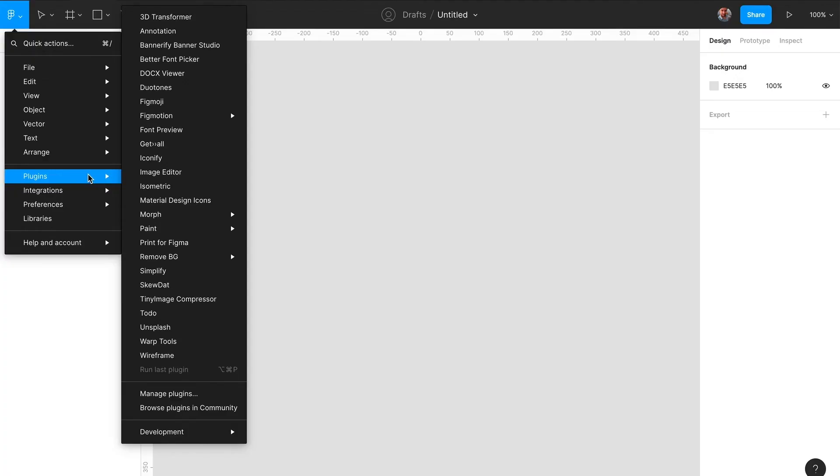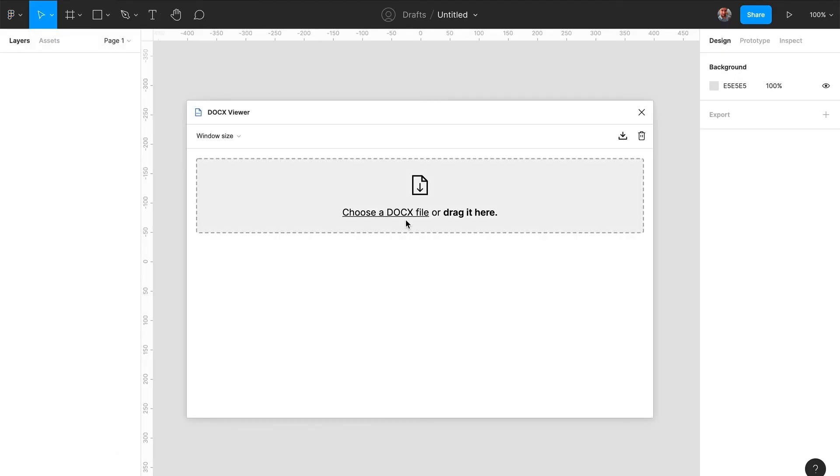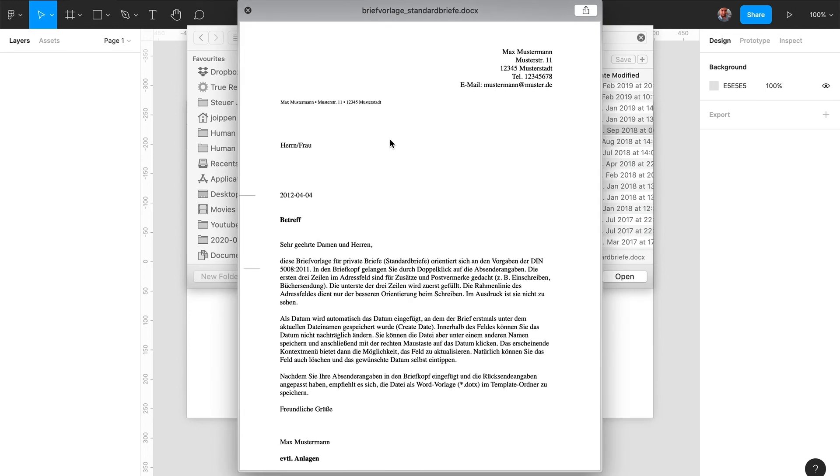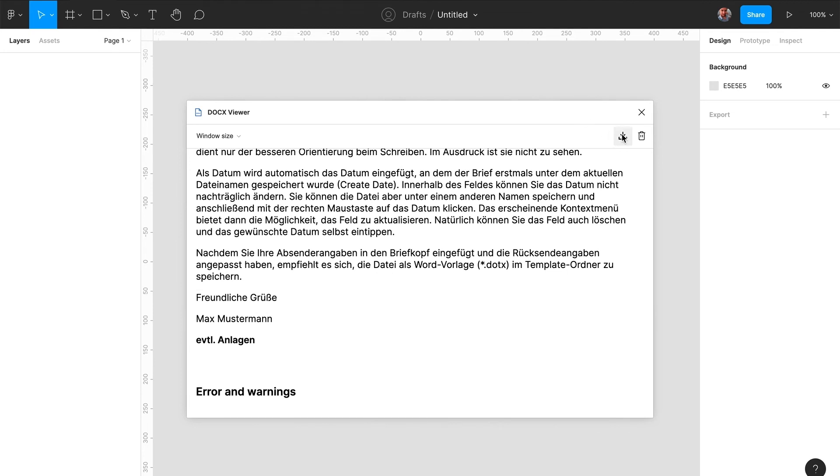If you have to deal with a lot of Word files and DOCX documents, you will find the DOCX Viewer plugin very handy. It comes in handy when it comes to importing doc files into Figma and previewing them in your design files. I will link all the resources down in the description below.